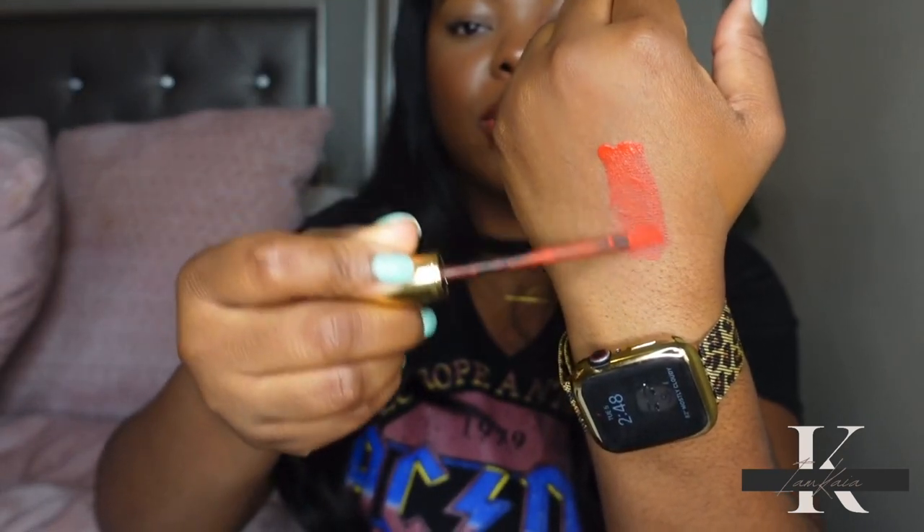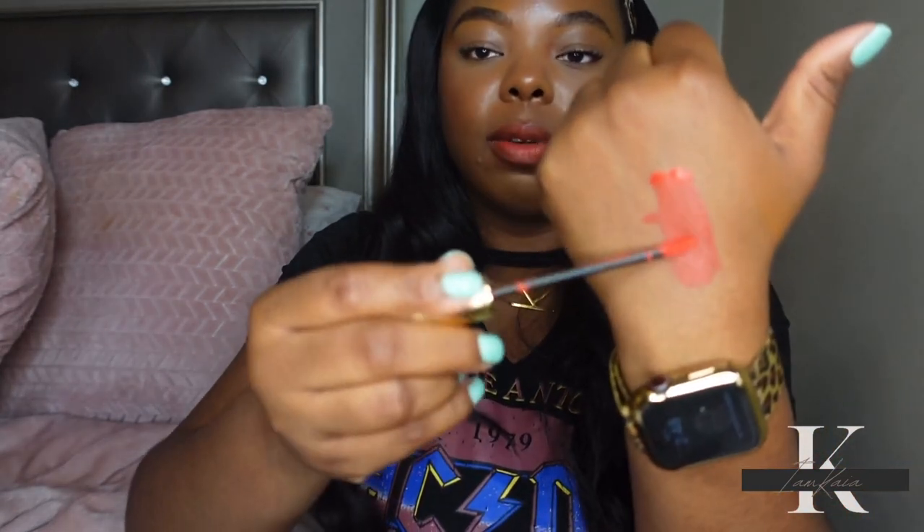This is what it looks like swatched on my hand. These feel very, very soft — almost like a mousse-y kind of texture. They feel really good going on, and even with this on my lips it doesn't feel too dry. I feel like you could actually build up the color with these shades. With most Gucci lipsticks you can really build up the color payoff to be as intense as you want — that's one thing I love about Gucci lipsticks.